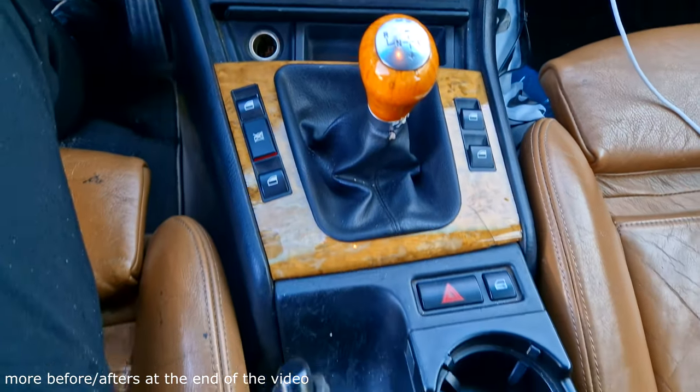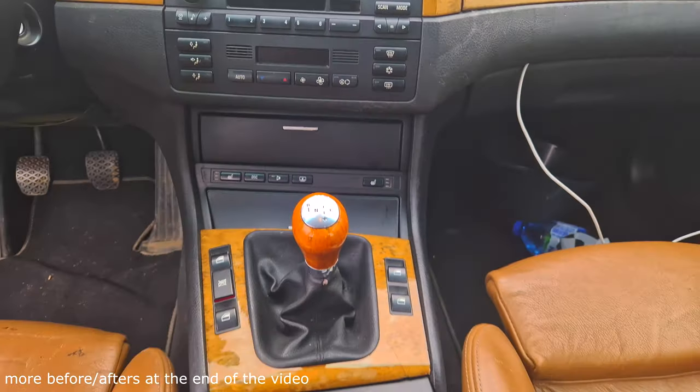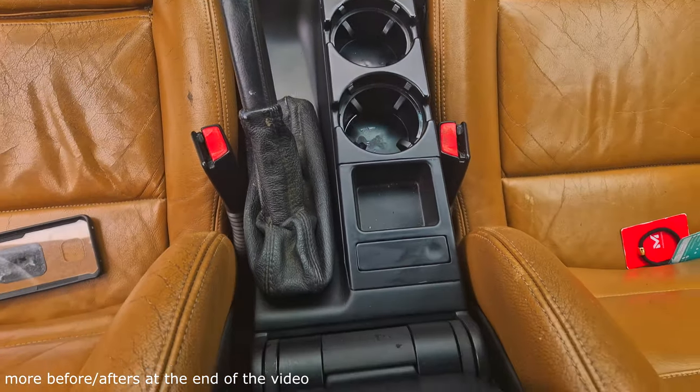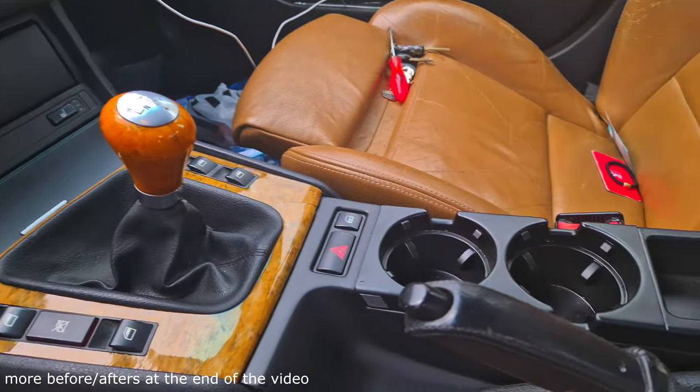For today's episode we're going to be doing a DIY interior refresh for the E46. We're going to be removing the old scratched-up soft plastic and we're going to give it a nice new coat of paint.